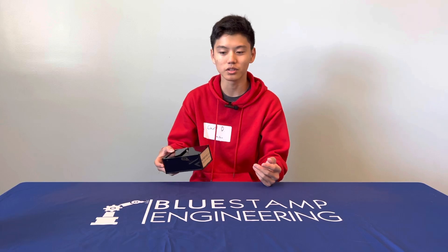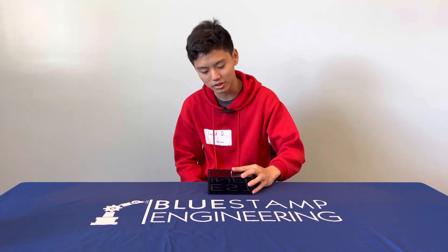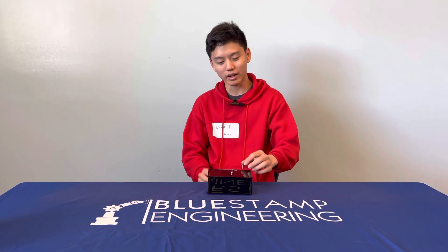I'm David, I'm from Homestead High School and this is my project, The Useless Box. So how it works is basically you flip the lever and then the machine itself will turn it back off.